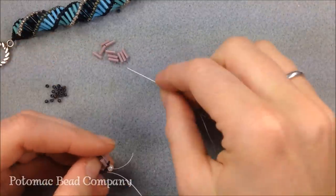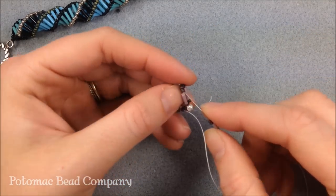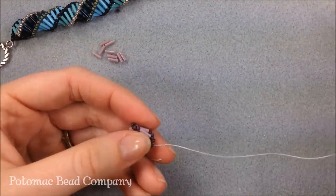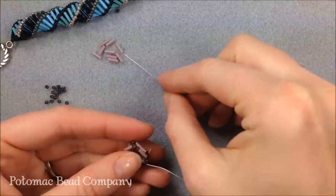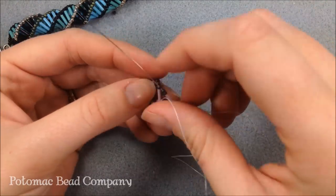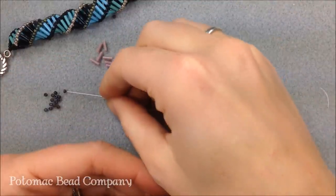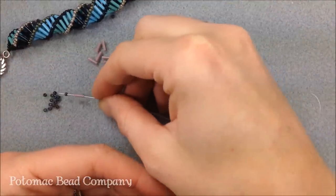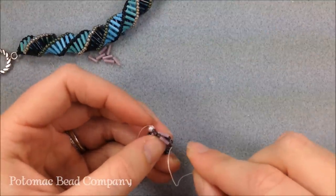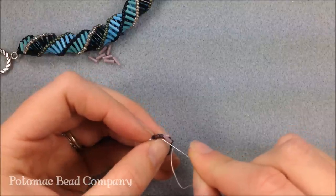I'll do a couple more rotations: on goes a bugle, two 11-0 seed beads, then go to the last bugle, the last row through the first seed bead, pulling tightly as I go around. Bugle, two seed beads, find the last seed bead and pull tightly. You're going to notice this pattern is going to start to create that nice spiral like our example. When doing a pattern you'll know what to do because the new bugle will be laying right on top of the last bugle.